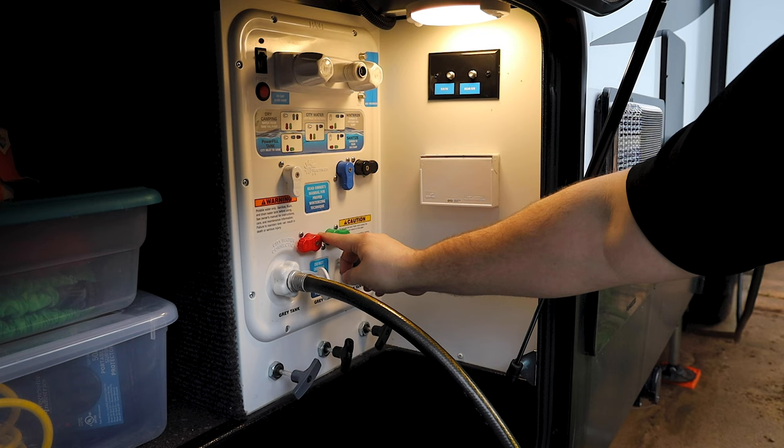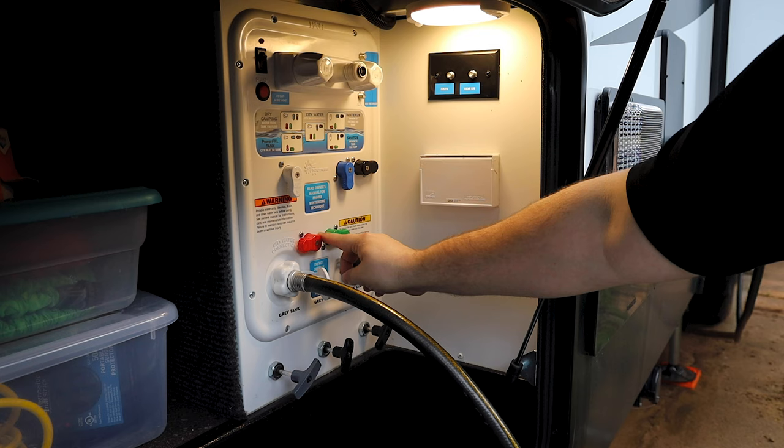White down, blue down, black sideways, red sideways, green sideways — and now it is ready to sanitize.